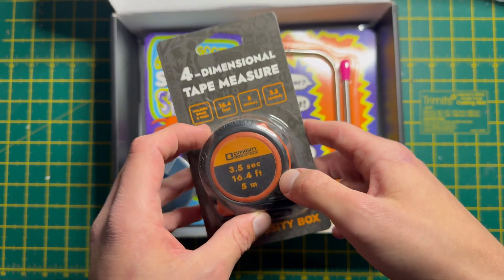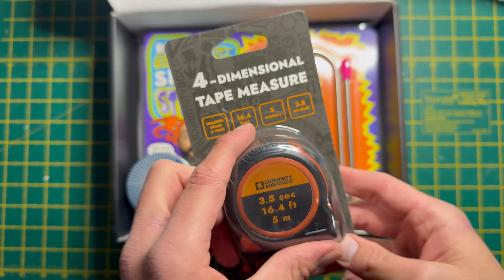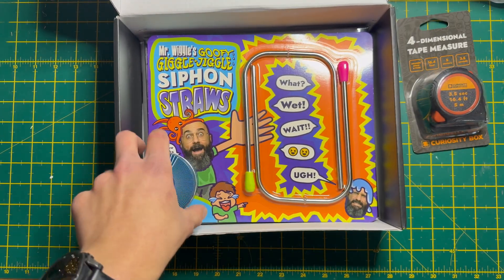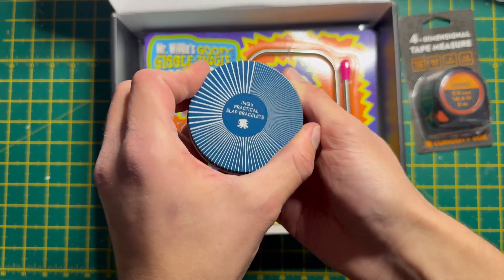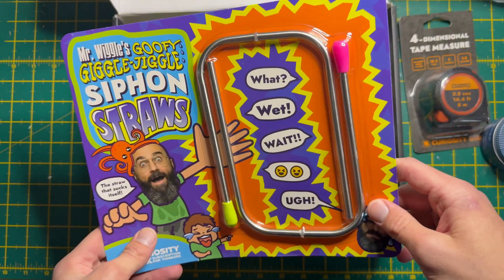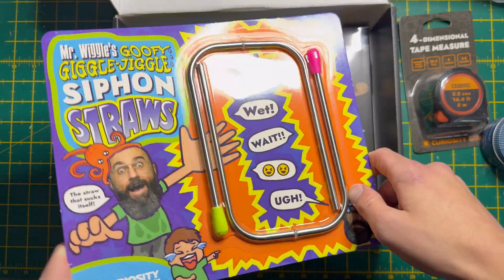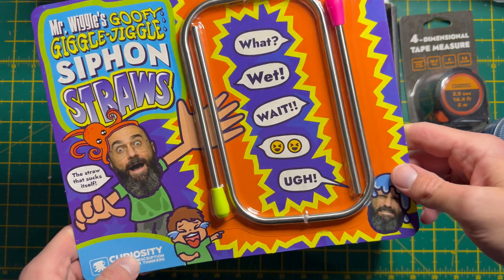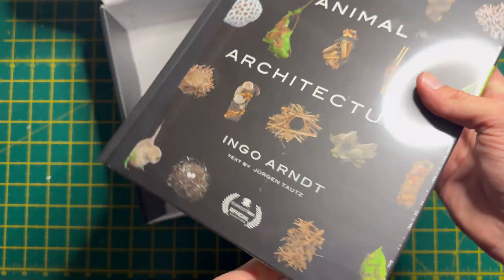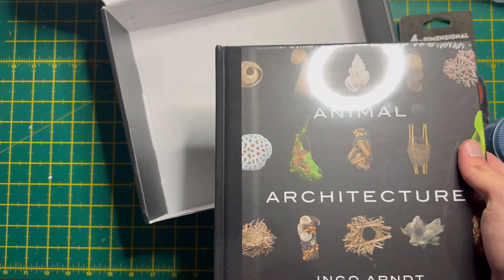This one I'm most excited about - apparently it can measure time as well as space, so distance. Let's see how that's going to work. Then you get some slap bracelets, they're always fun. Some siphon straws in very 90s packaging. And finally quite a chunky book. So let's go through all of them one by one.